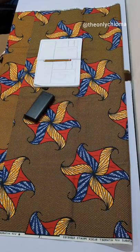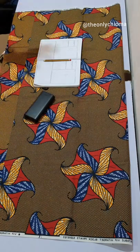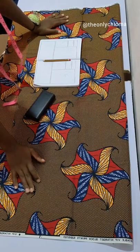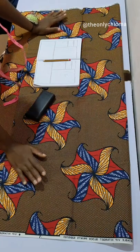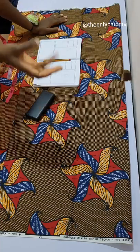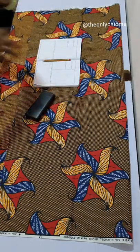Hello everybody, welcome back to my channel. If you're new, welcome; if you're not new, you're still welcome. In this video I'm going to be showing you how to make a shift dress — something nice and simple that you can make for sale, with pocket facing, turn-up, everything that makes the dress. I'm also going to show you how to finish the dress properly.